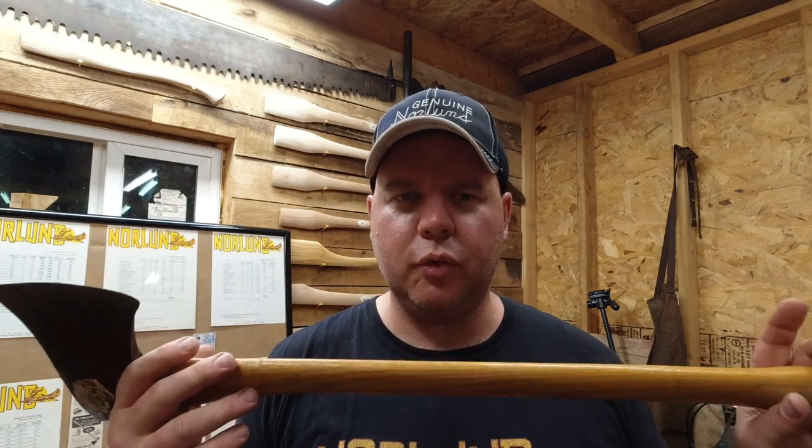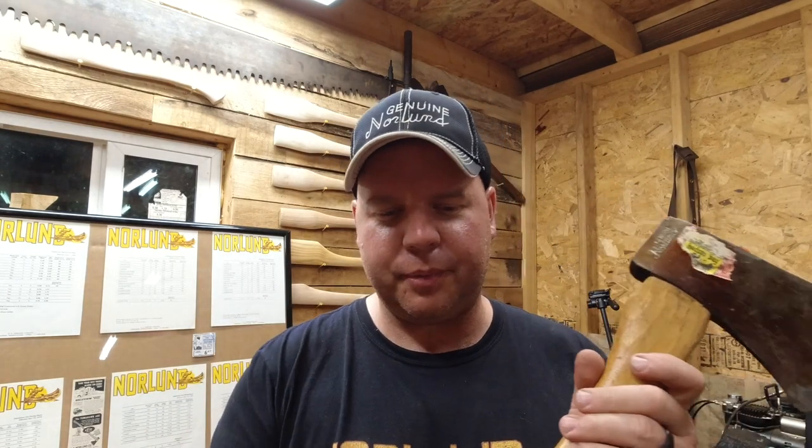I do like this axe a lot — it's a very well-balanced axe. The straight handle feels really good on this head. I think if I were to use one of these axes, this would probably be the one I would go to. Though for the other one, I might put a straight handle on it as well.